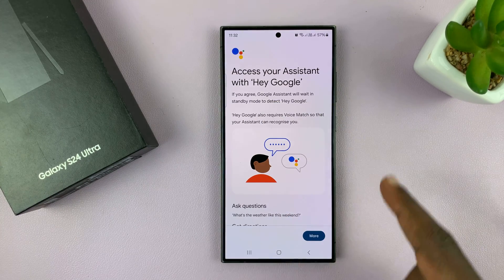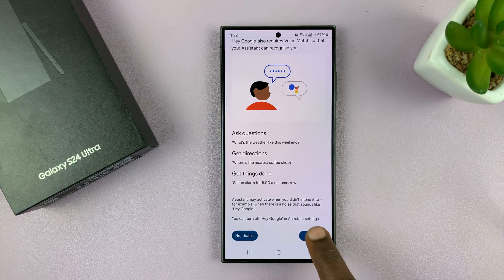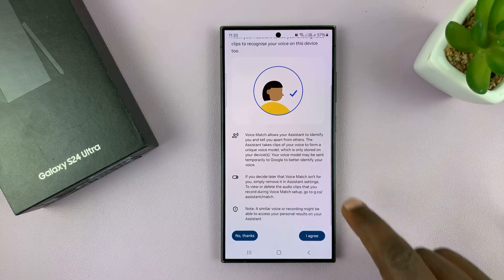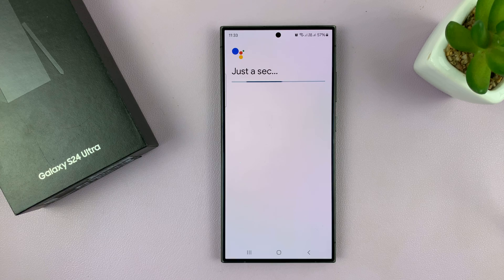It will let you access Google Assistant with Hey Google — ask questions, get directions, all that stuff. So just go ahead and agree. Then it's going to ask you to activate Voice Match to use Hey Google. Activating Voice Match basically allows your assistant to identify you and tell you apart from other people. So agree to that.